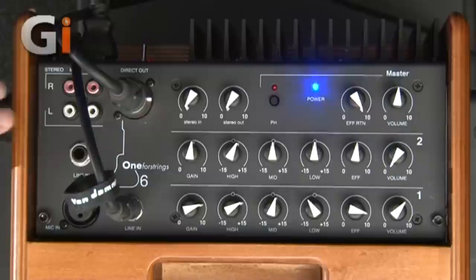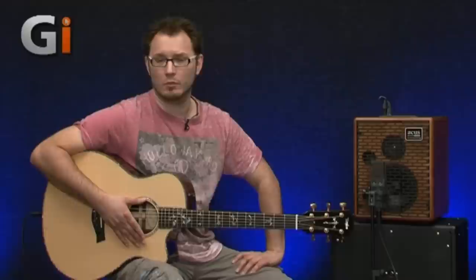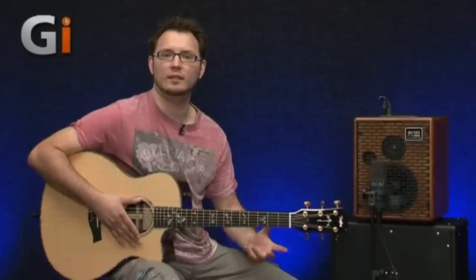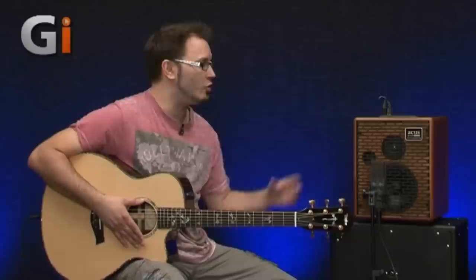Let's have a look at the top panel. It's actually three channels on here — three independent channels. The simplest channel is basically the stereo in, which you can think of like a tape in. You can see we've got a stereo in and a stereo out, so you could run your iPod in there — it's an RCA input. This thing, even just for playing music, sounds amazing. We ran an iPhone in here earlier and played some tunes — it just sounds amazing. Really great sound. So if you want to run backing tracks for busking or gigs, it's going to sound absolutely fantastic.